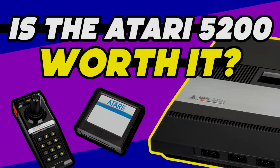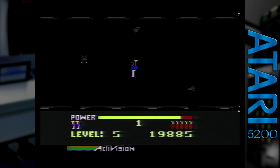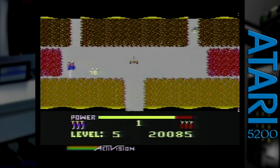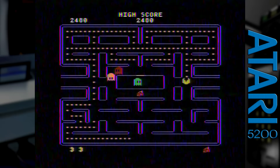I gotta admit, the history of this video is rather messy. Even today with my accomplishments and failures regarding it, I'm still having difficulties putting a 5200 video together in a coherent way. The worst part is that it's hard to be sure if my issues are the result of a poorly designed console or my bad luck. Nonetheless, I hope my journey will give you some insight to what you could be in for should you decide to invest in an Atari 5200. Without further ado, let's get on with this video.